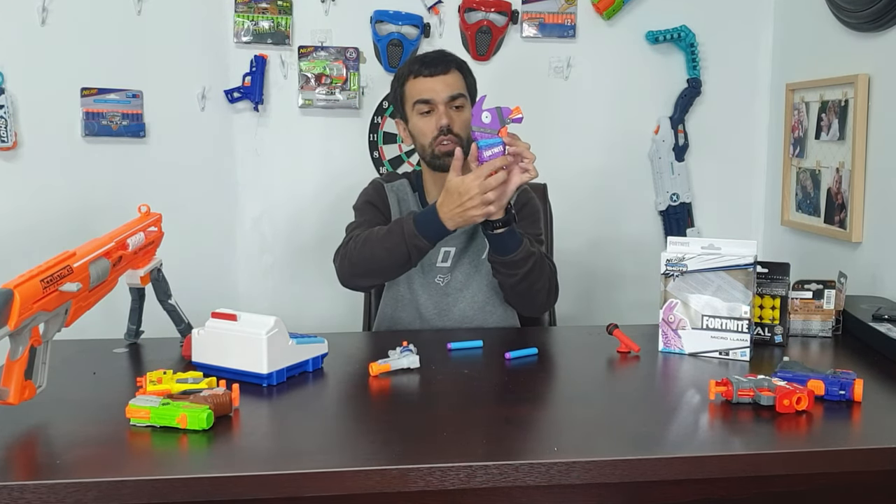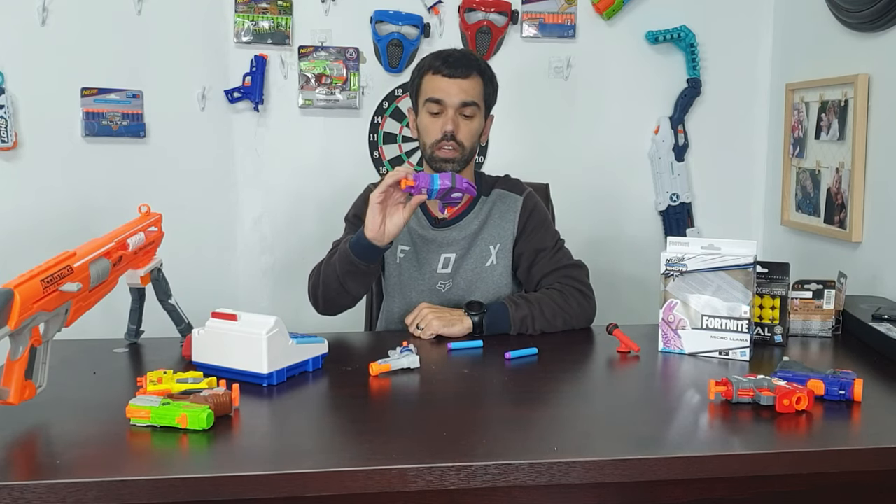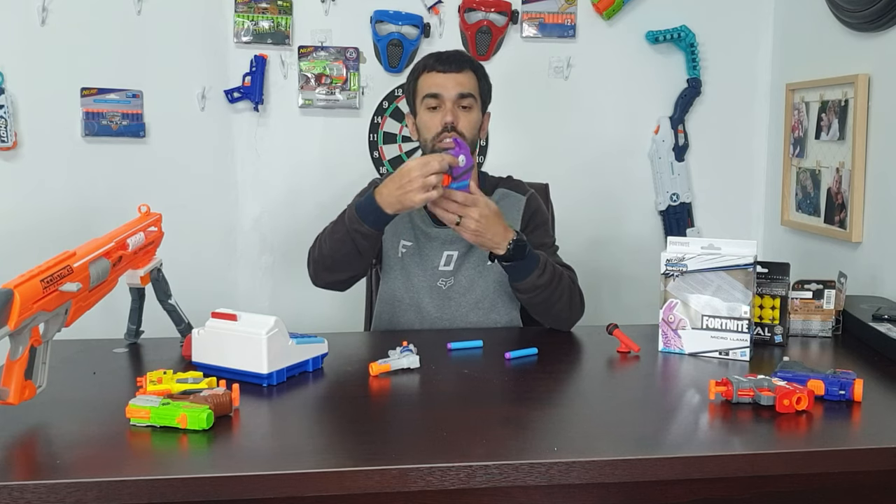Branded on one side — Fortnite. Other side — nothing. That is spectacular, except for these cool eyes on both sides.